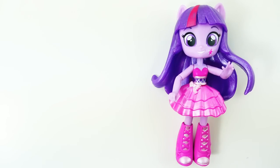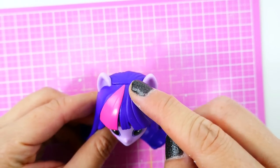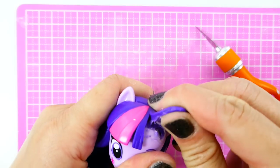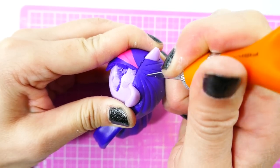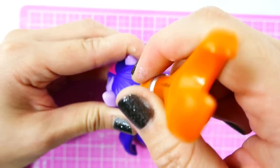Alright, let's get started! The first thing we're going to do is take off half of Twilight Sparkle's hair. We're going to take our exacto knife and cut her bangs right down the middle, and on the back I'm going to trim it right down, just like this.